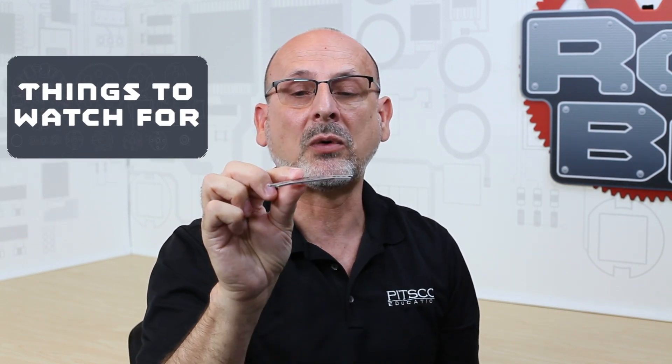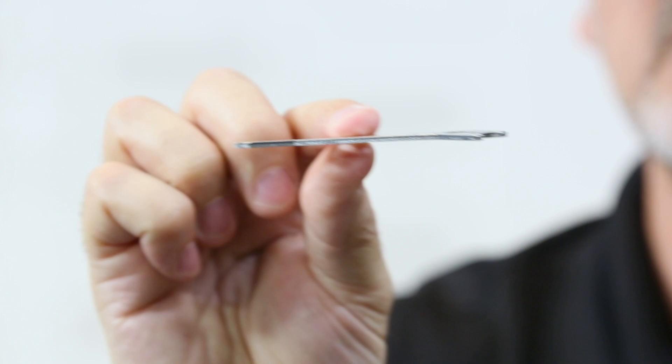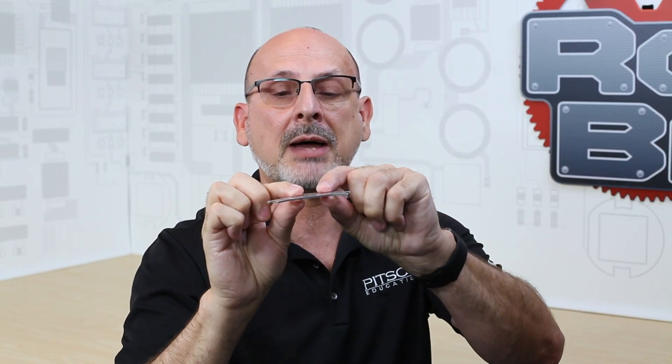Things to watch out for: keep in mind that these have a full 2-millimeter thickness of aluminum. So although that adds a significant amount of strength, if you're building in a vertical direction off the top of this, remember that you've added 2 millimeters of thickness that could impact your hole spacing.